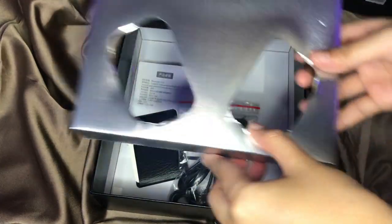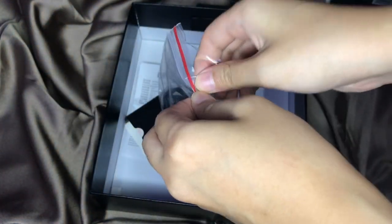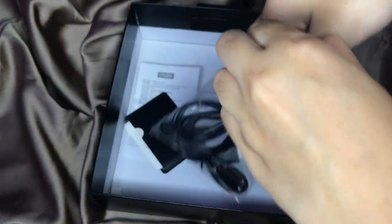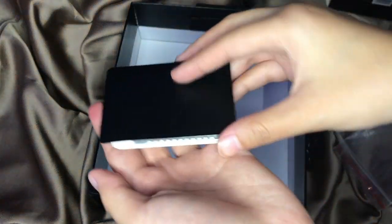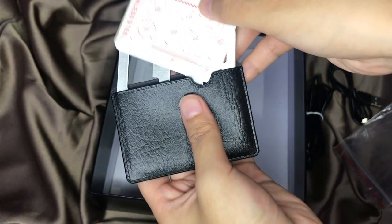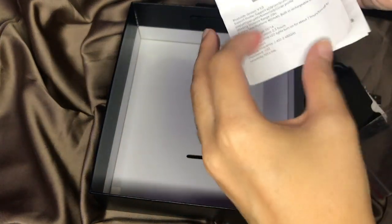It comes with two different cables: the first one is the audio jack cable that you can use if you don't want to use Bluetooth, and the USB charging cable to charge the headphone. The seller also gave me a free gift.